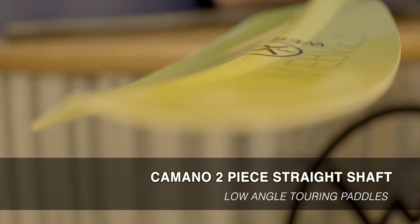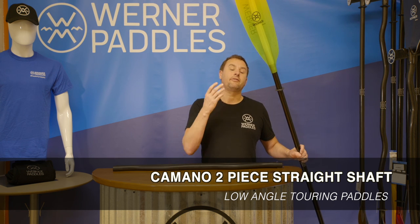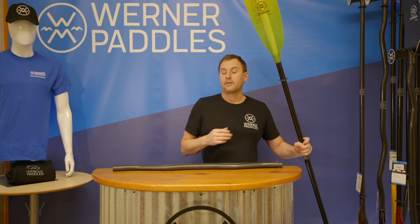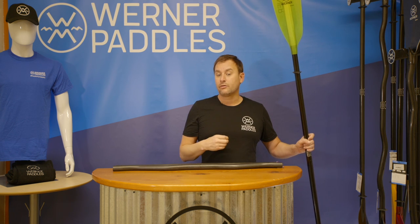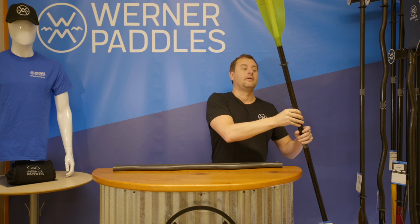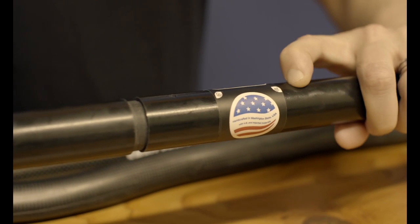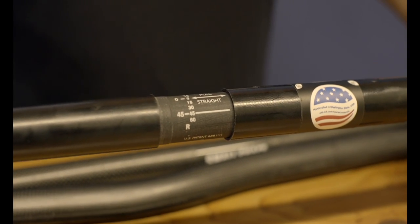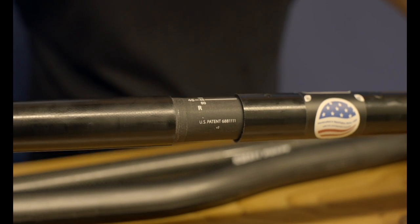The next paddle in our lineup is our premium fiberglass Kameno. It's got a nice vibrant color option in either a citrus or a blue abyss. This paddle has been on the market for many years and is the go-to for many touring or recreational paddlers. It features a high-impact fiberglass layup, so for those pushing off the bottom of the ocean or out in a lake, it's very impact resistant. It also comes standard with a Smart View ferrule system, providing a nice easy way for paddlers to adjust their offset for left-handed or right-handed paddling.